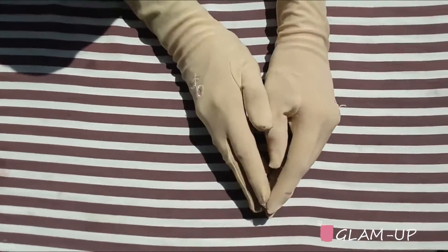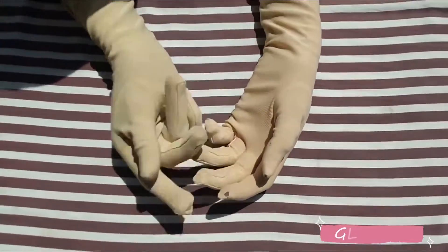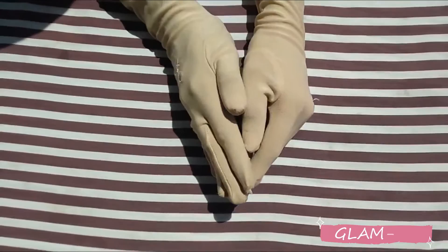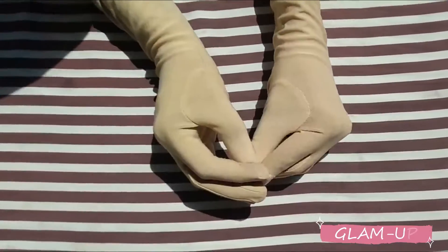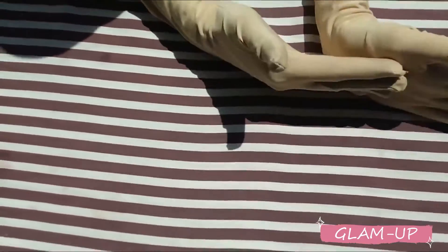Assalamualaikum, welcome back to Glamour. I hope you are doing well. Today we are going to do a very exciting video which is nail art. I wanted to do this but it takes a lot of time, so I have to speed up for you. This is a very interesting video.